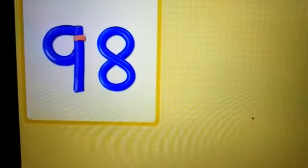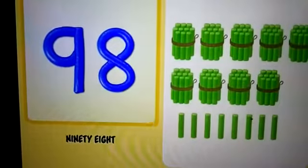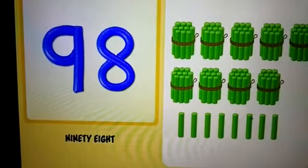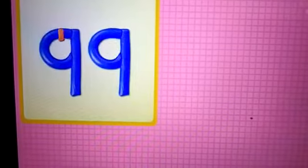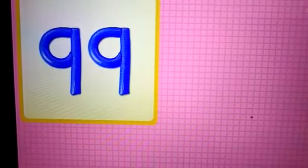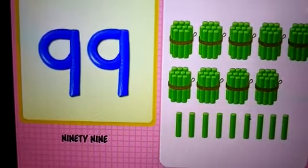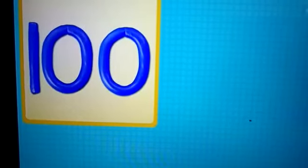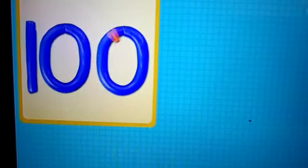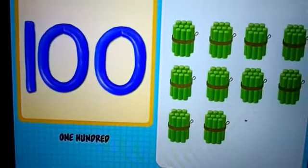9 and 8 — 98. 98 chalks. 9 and 9 — 99. 99 chalks. 1, 0 and 0 — 100. 100 chalks.